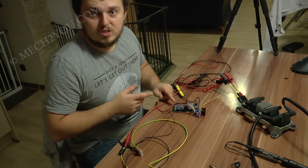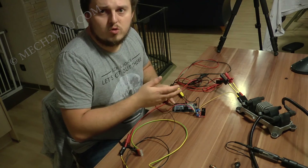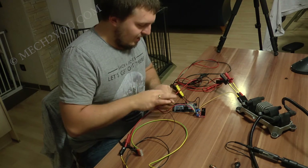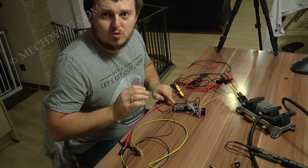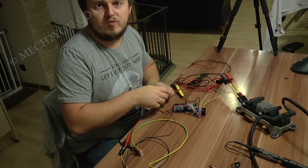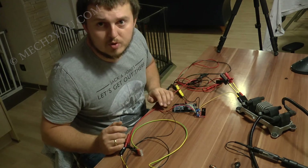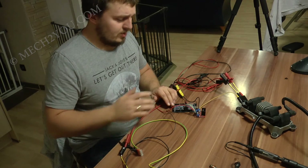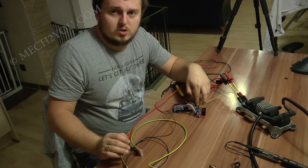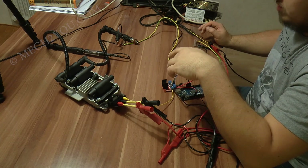Beim Arduino gibt es mehrere verschiedene Typen. Ihr könnt schauen, ob ihr einen gebrauchten bei Ebay bekommt – die Dinger gehen eigentlich fast gar nicht kaputt, die sind echt robust. Ihr braucht nicht den Mega, ihr könnt auch den Uno nehmen – den kleineren, die Pinbelegung ist die gleiche, nur kompakter mit weniger Ausgängen. Bei der H-Brücke kann man die Belegung der Pins Plus-Minus oder Minus-Plus belegen, das heißt man kann das Signal drehen und damit die Laufrichtung ändern.